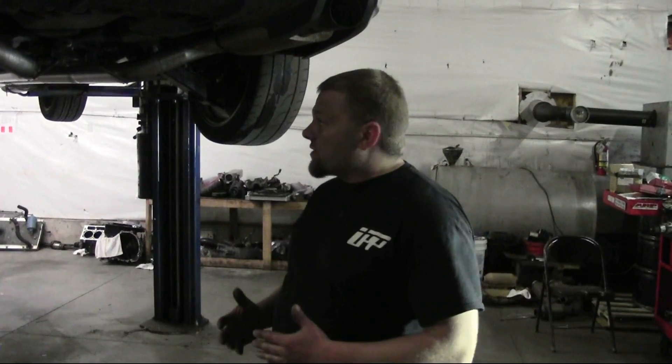How you doing? I'm CK with Under Pressure Performance, and today we're going to be showing you how to do an install of one of our G8 fuel systems. It's a pretty simple, straightforward install. We actually already got it installed on this G8, so what we're going to do is just walk you through the layout of the plumbing and that way it's really easy for you guys to follow along and set it up.